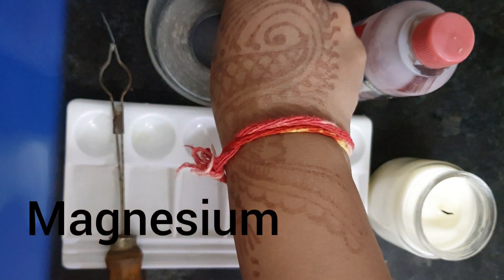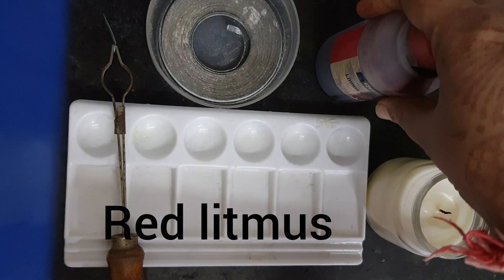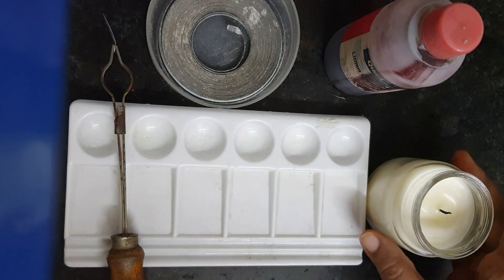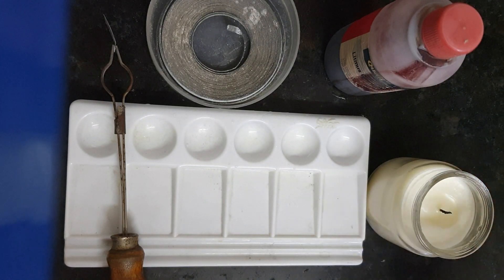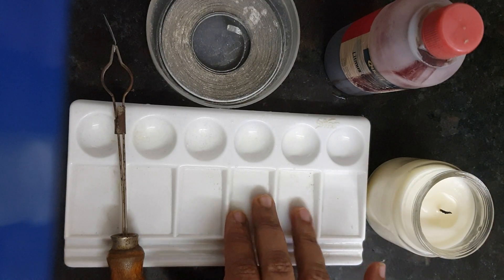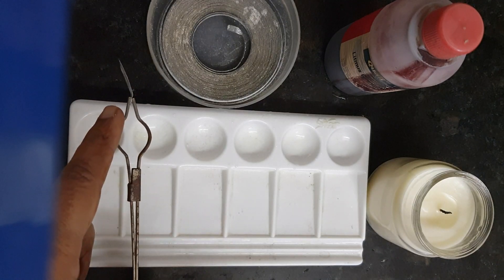For this we require the magnesium ribbon, which is available in the lab. We also require red litmus, a candle or spirit lamp to burn the magnesium ribbon, and a tray where I will be doing the reaction. This is a pair of tongs where I have fixed a piece of magnesium ribbon.